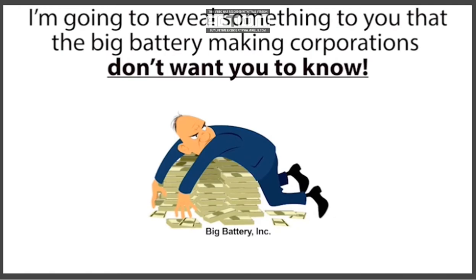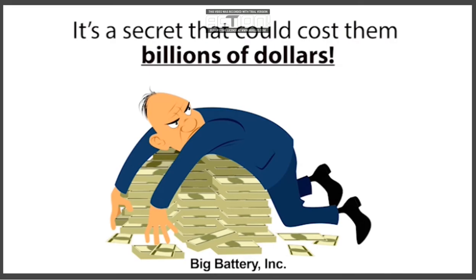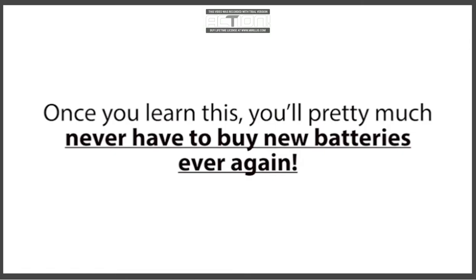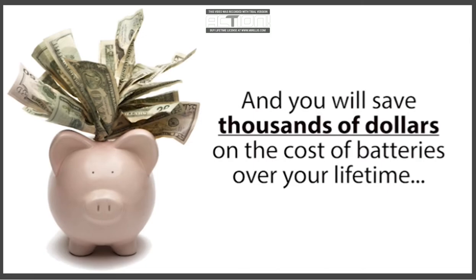Hi, my name is Tom Erickson. In this short presentation, I'm going to reveal something to you that the big battery-making corporations don't want you to know. It's a secret that could cost them billions of dollars. But their loss is your gain, because you're about to discover the only battery reconditioning resource that lets you easily bring nearly any type of dead battery back to life again, just like new. Once you learn this, you'll pretty much never have to buy new batteries ever again.